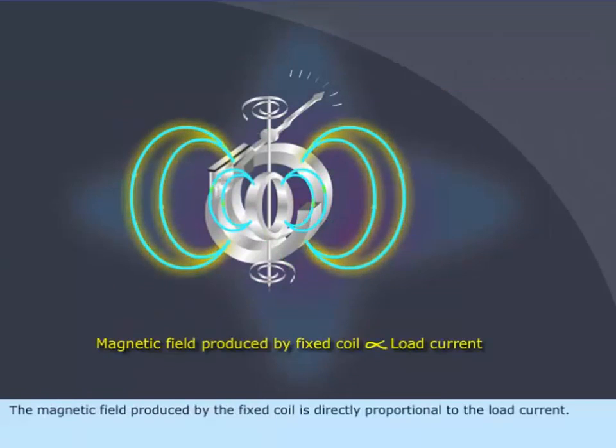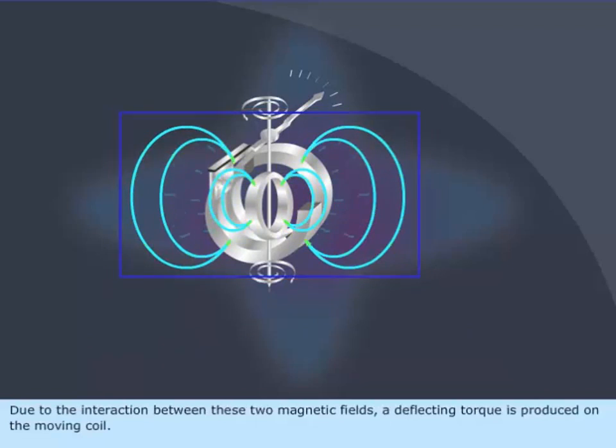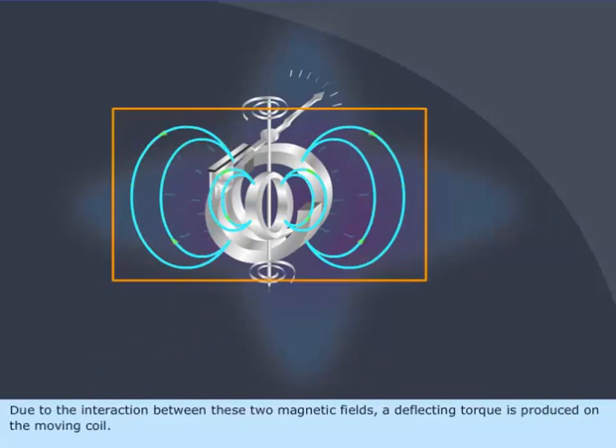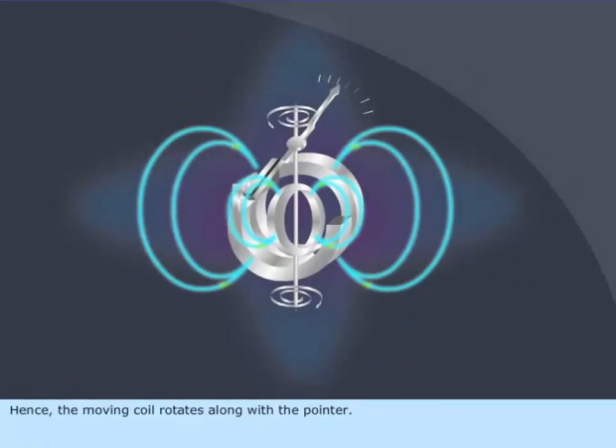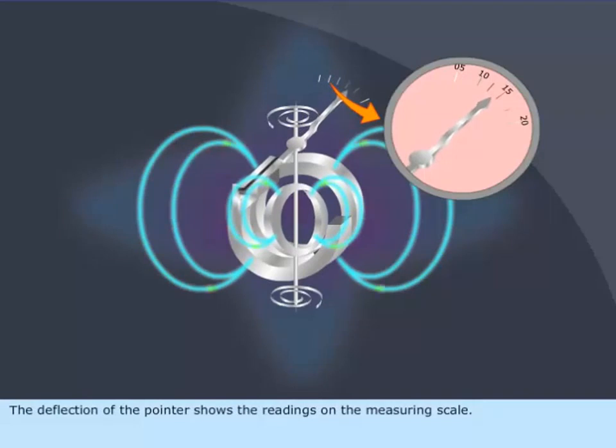The magnetic field produced by the fixed coil is directly proportional to the load current, and the magnetic field produced by the moving coil is directly proportional to the voltage. Due to the interaction between these two magnetic fields, a deflecting torque is produced on the moving coil. Hence, the moving coil rotates along with the pointer, and the deflection of the pointer shows the readings on the measuring scale.